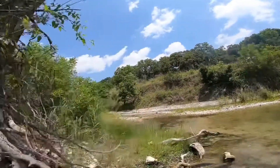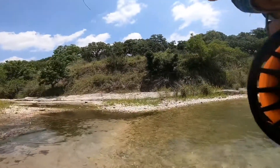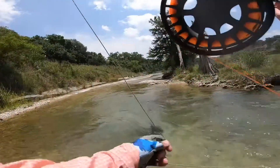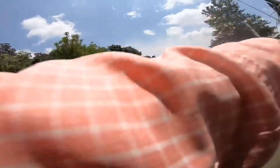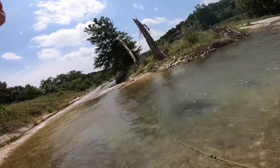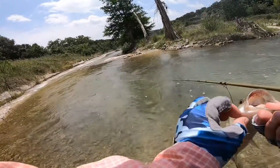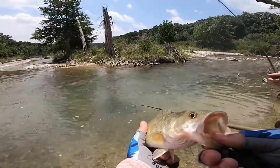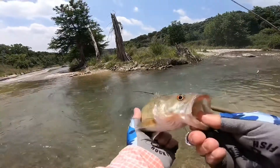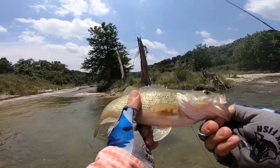Guadalupe bass — I'll show you. At first I thought I was hung up. Oh yeah, there he goes, he likes that current. Boy, he's a nice spotted one man, that's a nice one. Or is that a smallmouth? That might be a smallmouth. You see on his tongue right there — that's a mature Guadalupe bass. There's a little mark on his tongue, it's called a tooth patch. Yeah, that's a Guadalupe bass. That's a nice one, it's not huge but it's a nice one.